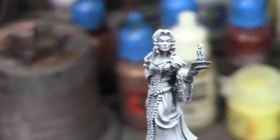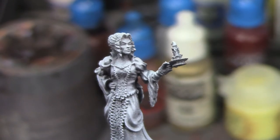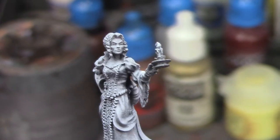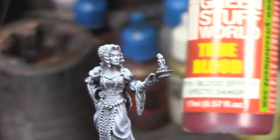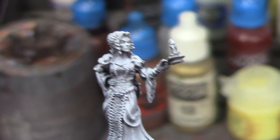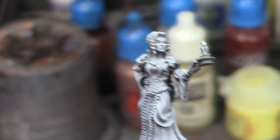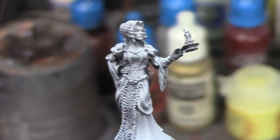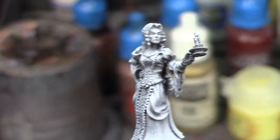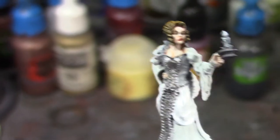I've got some Flesh Tearers Red for her lips. I've got some Green Stuff World True Blood that I will apply after she's varnish sealed to give her that little drip of blood from her lips like you see on most vampires. This should be an interesting little paint job, so I'm gonna go ahead and pause and get started.